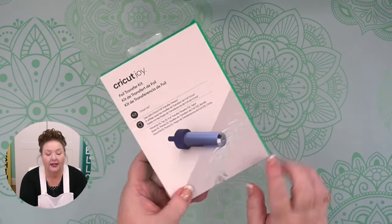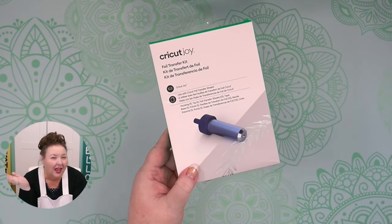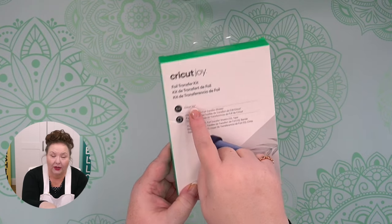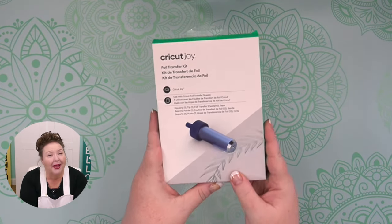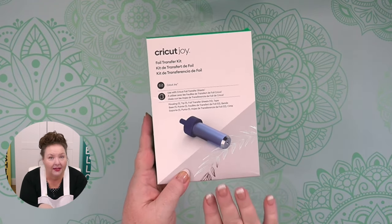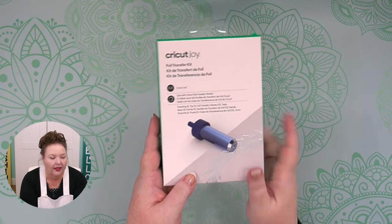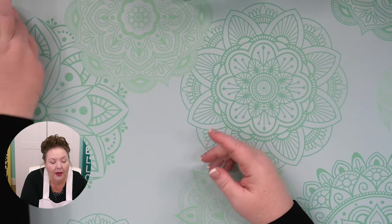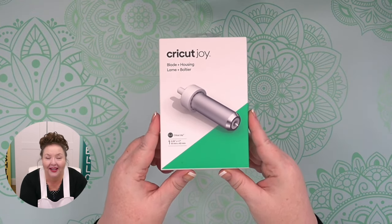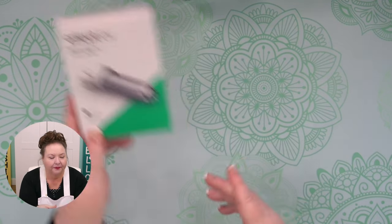The foil transfer tool is blue and has one medium-sized tip. If you're familiar with the Explore and Maker version, note that it does say Cricut Joy on it, so you want to get the right one. Whenever you're buying anything for your Cricut Joy, make sure it says Cricut Joy on it, because things like blades, tools, and pens are not interchangeable with the Cricut Explore and Maker. That's very important — always look for that. So when you need a new blade, you want the Cricut Joy blade.